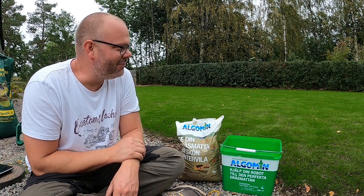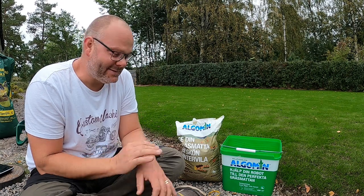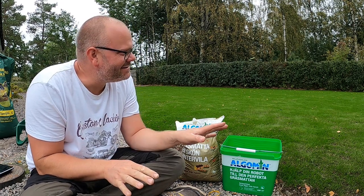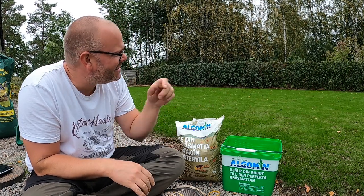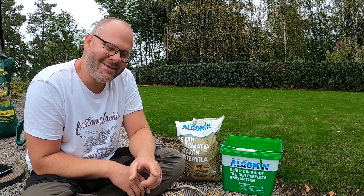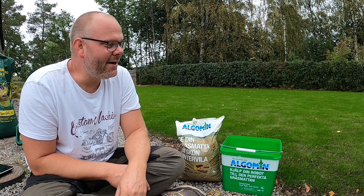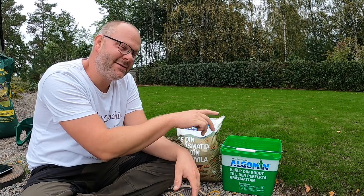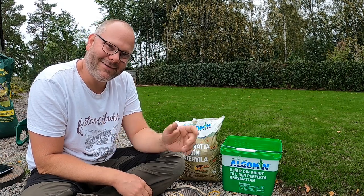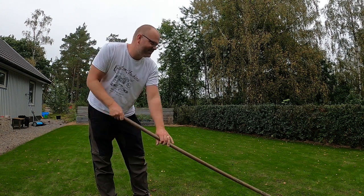Jag vill tacka dig så jättemycket för att du har tittat på det här. Det är lite magiskt över första klippningen. Jag blir alldeles lyrisk när man klipper gräset och får det snyggt — speciellt nu när det är helt nytt. Det finns inte något ogräs eller något annat; det är bara den grässorten man vill ha. Jag hoppas att du har en fortsatt riktigt skönt jättebra dag, för det tänker jag i alla fall ha. Jag hoppas verkligen att jag ser dig i nästa video. Glöm inte att trycka på prenumerera så du inte missar nästa gång. Ha det bra — hej då! Och glöm inte att mylla ner fröarna och ge vatten också, så mår de bättre.